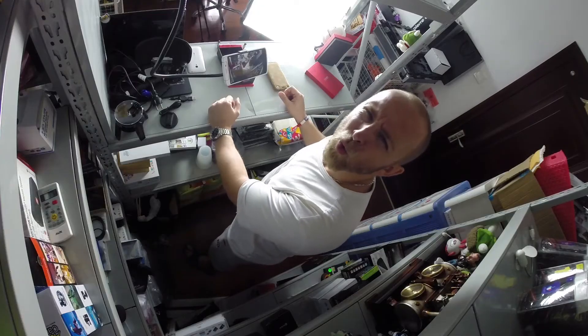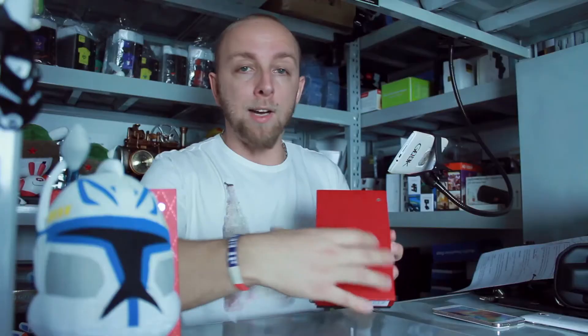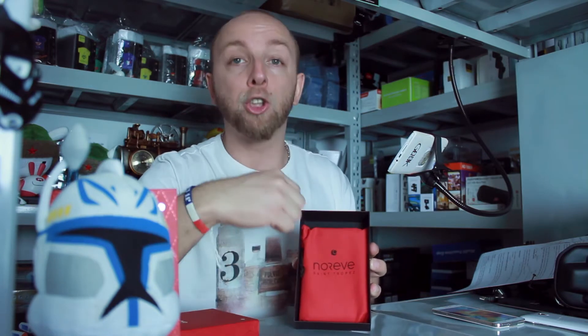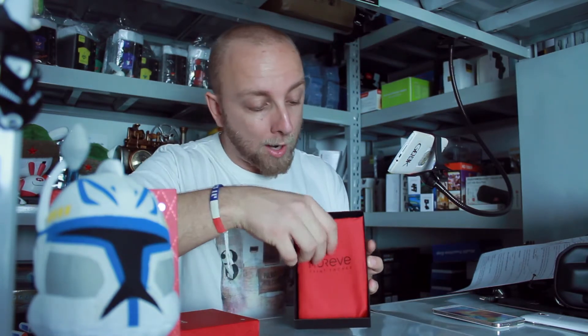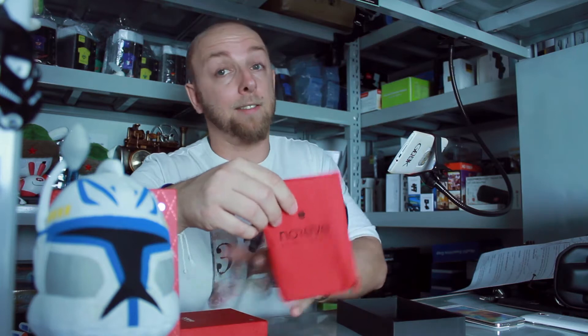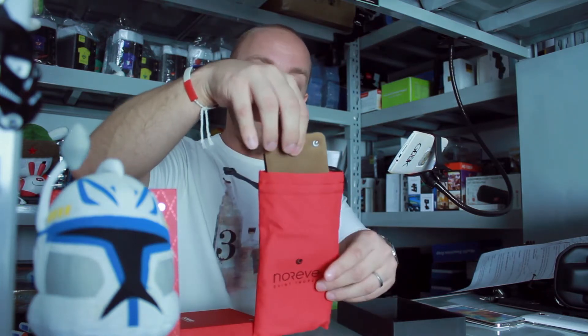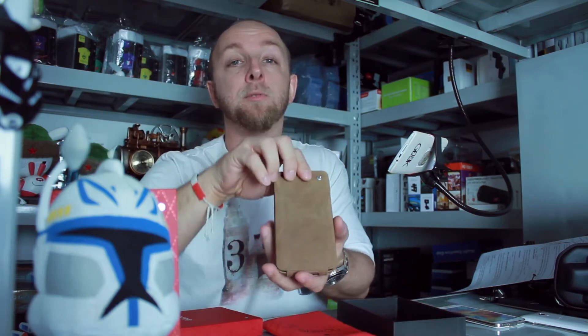We start with the box, the unboxing. You can receive the box for five euros. It's a beautiful box. You open the box and inside you can see another liver bag, so you take the liver bag, you open it, and you can see it's very, very good quality.